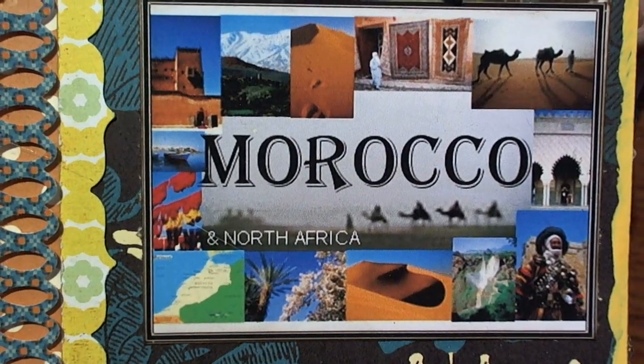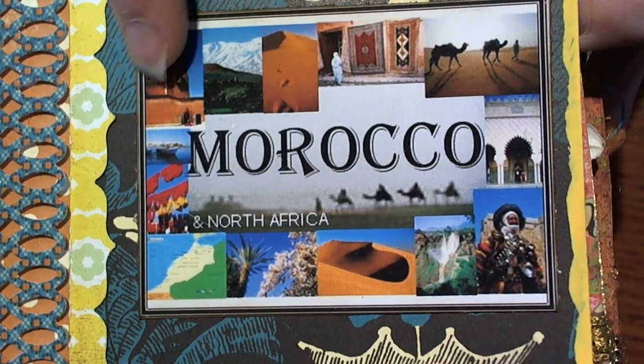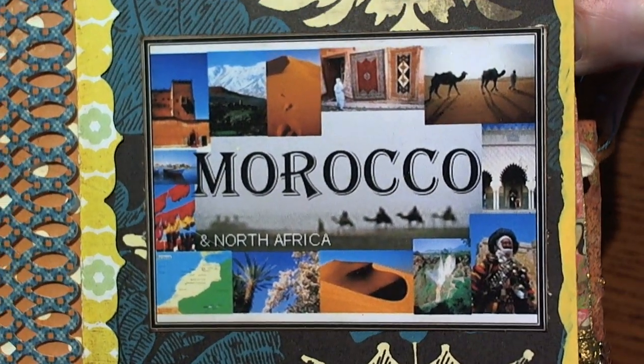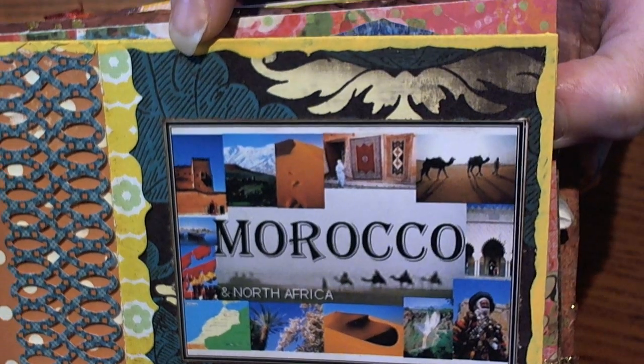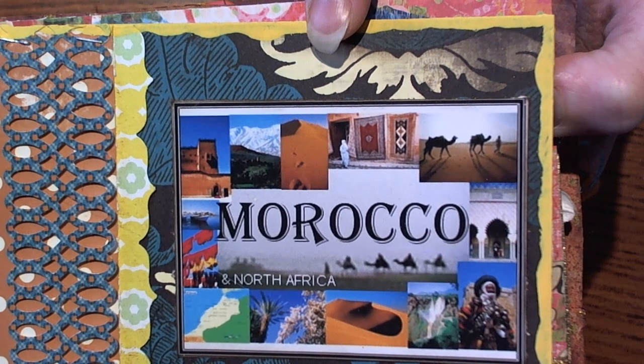I found this picture online with all of these things that have to do with Morocco, which I thought was super cool. I went ahead and printed that off and attached it to the cover, then went around the edge with a yellow paint dabber.